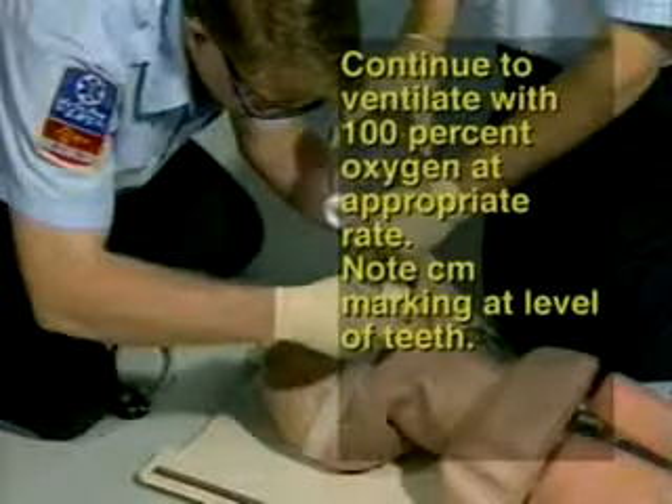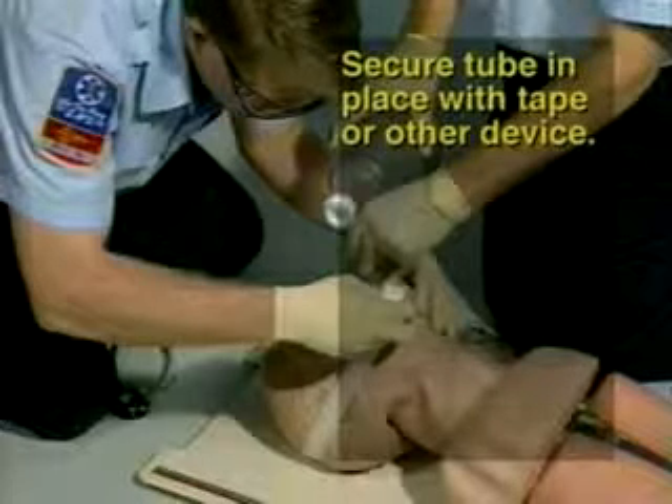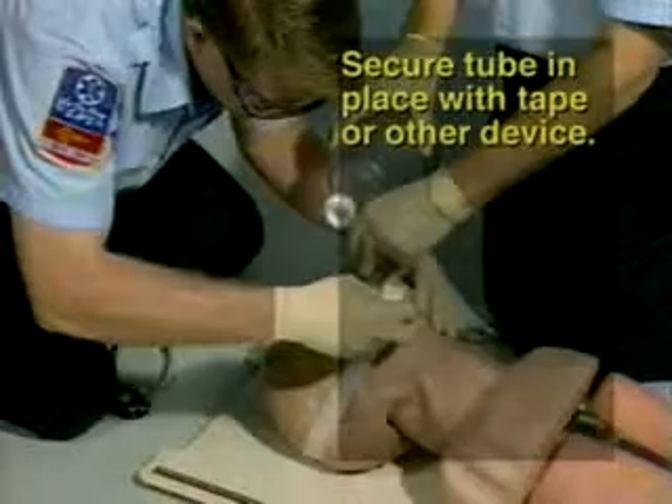Continue to ventilate with 100% oxygen at the appropriate rate. Step 19: Note the centimeter marking at the level of the teeth. Step 20: Secure the tube in place with tape or other device.